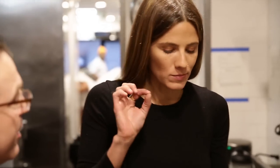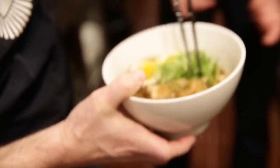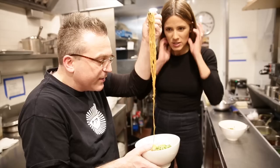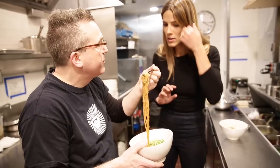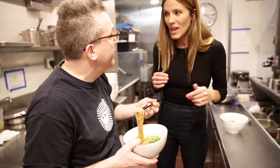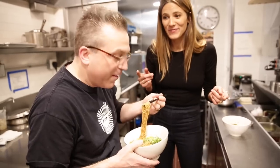You gotta work on your slurp. Show me how it's done, Ivan. So you take less than you think you want, you separate it from the bowl because it's impossible to slurp if it's stuck in the bowl, and then you open your mouth a little bit.